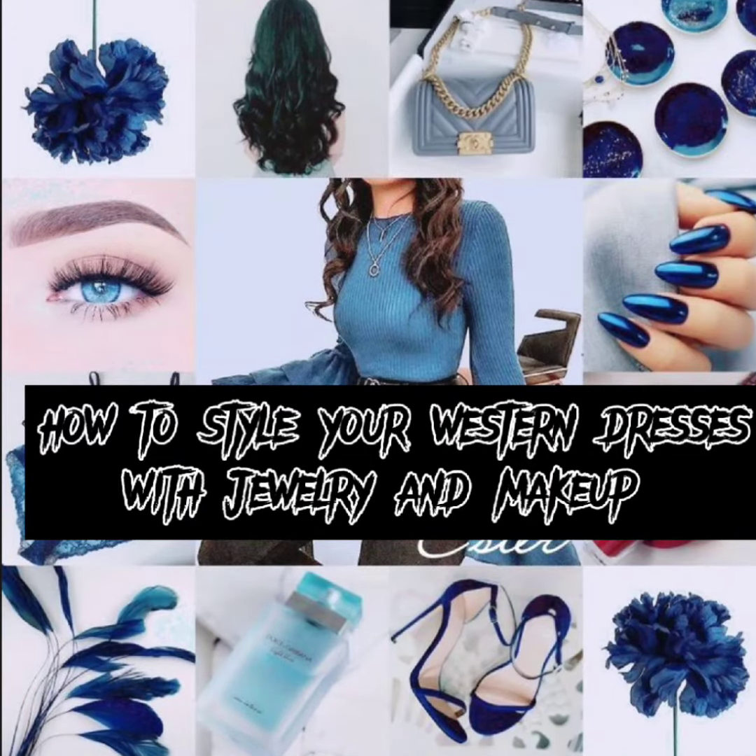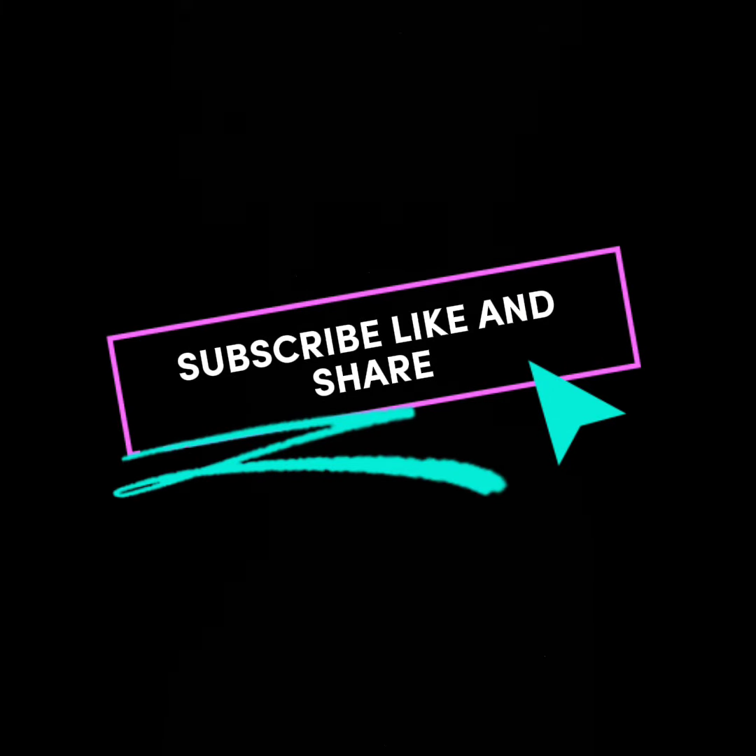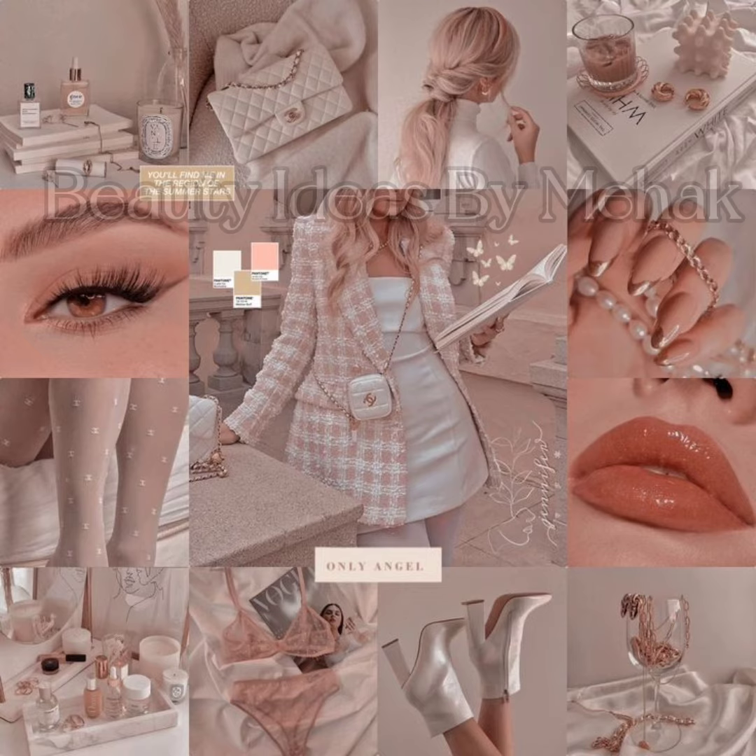Assalamualaikum guys, how are you all? Welcome back to my YouTube channel, Beauty Ideas by Mahek. If you are new on my channel, please subscribe and don't forget to press the bell icon for the latest updates.